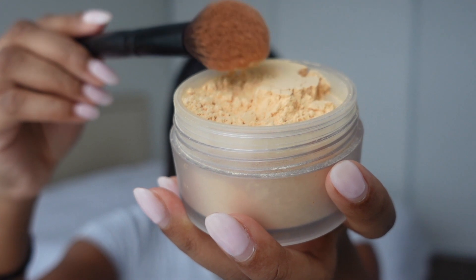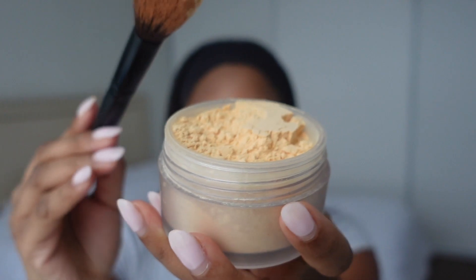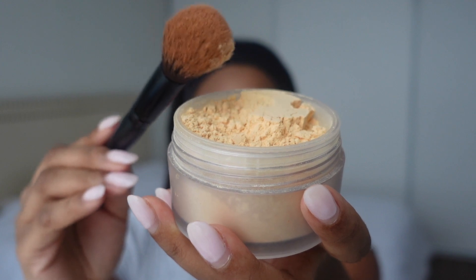Today I'm just using my Laura Mercier Translucent Setting Powder in the shade Translucent Honey, and I'm just going to be using this Morphe brush to pat this under my eyes.